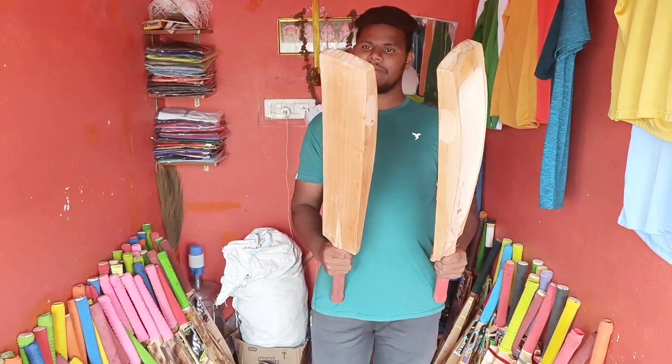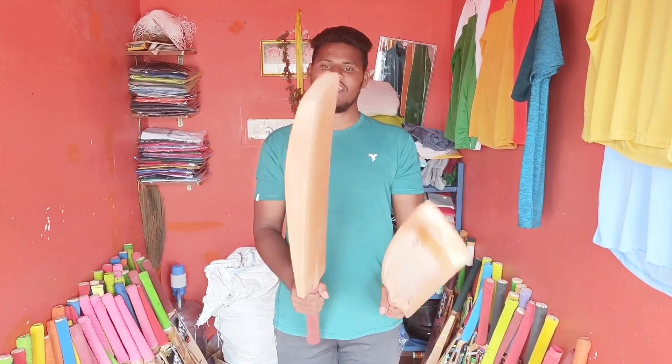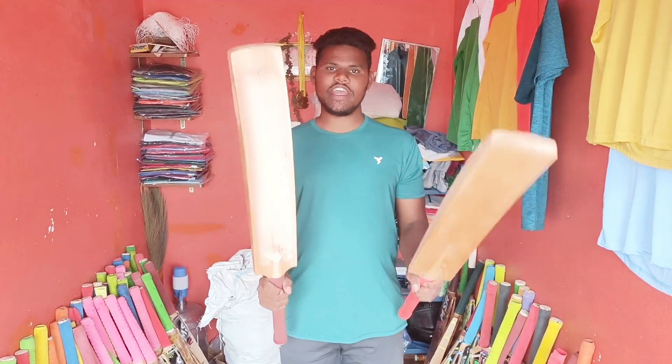Today we have soft tennis. We have a soft tennis, and we have 850 grams.